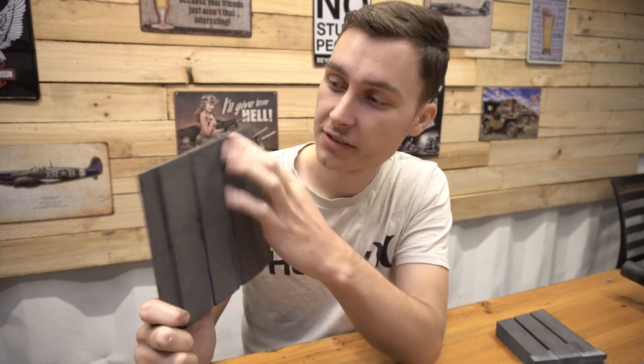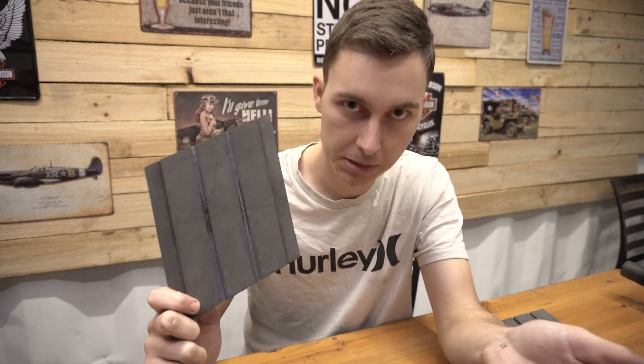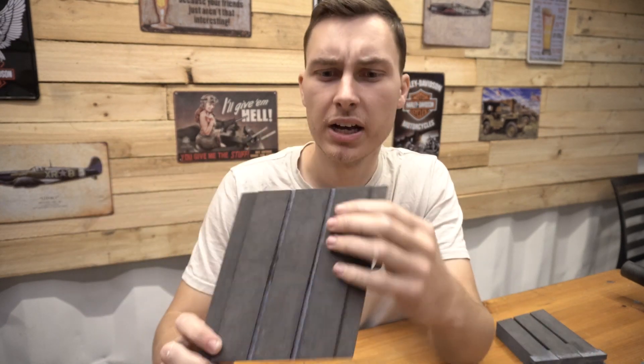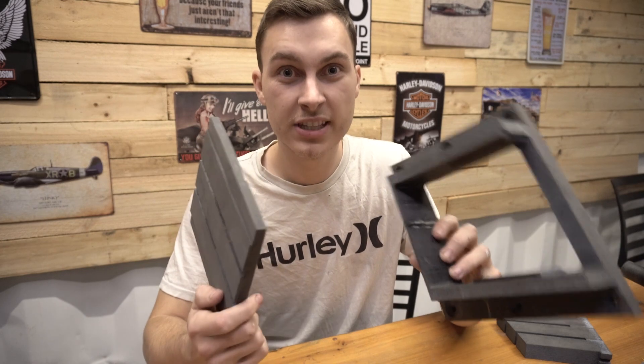Finally finished sanding everything. It turned out looking pretty damn good. I thought I would have needed to use filler for these top sections to sort of get rid of the little grooves that 3D printing leaves, but I seem to have sanded it all away, so that saved me a fair bit of time. All I need to do now is glue these two panels together, and then I can move on to the primer.